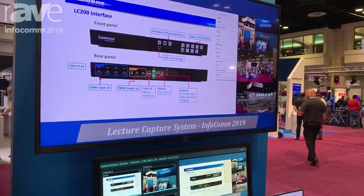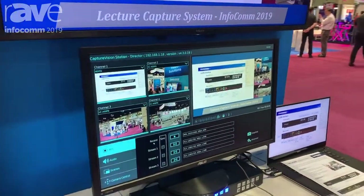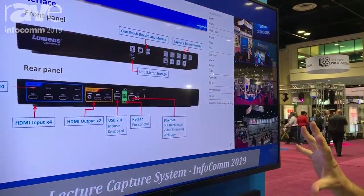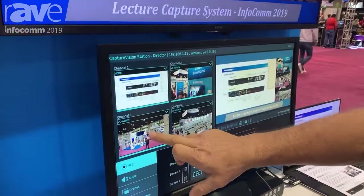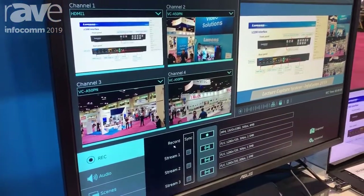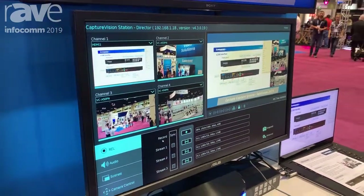This product will capture, record, and live stream up to four video outputs, and it will also record up to five separate streams. For example, down here it will be recording Channel 3 and Channel 4 separately, so later on you can go back and input those recordings into your post-editing.